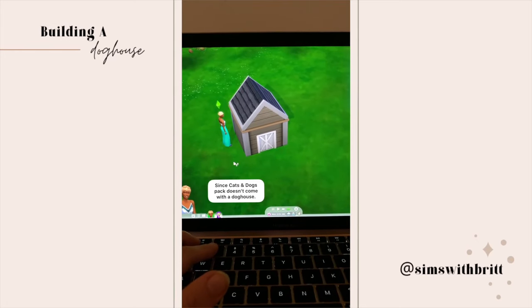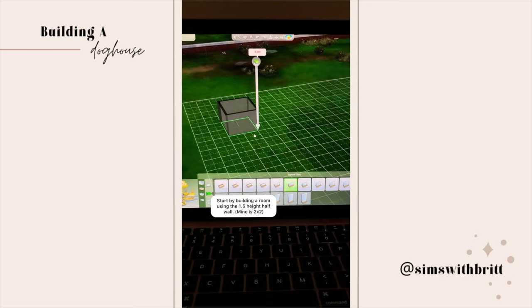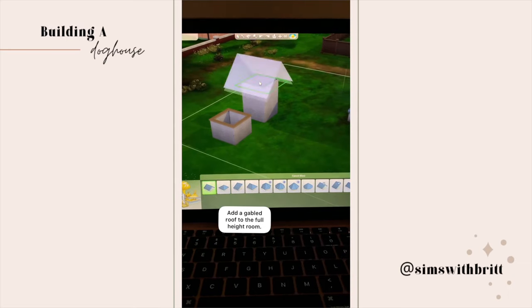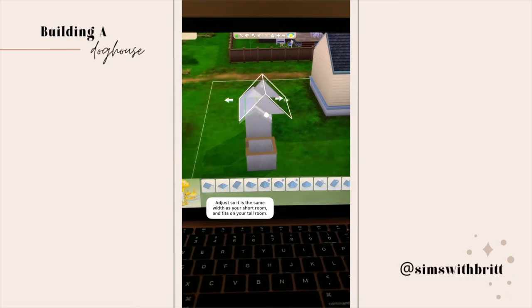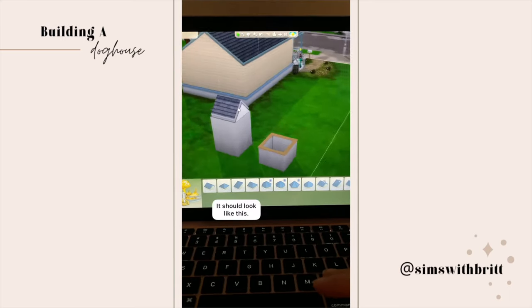Since the Cats and Dogs pack doesn't come with a doghouse, today we're going to make this simple one. Start by building a room using the 1.5 height half wall, then in line across from that draw the same size room with regular height walls. Add a gabled roof to the full height room and adjust the size so it's the same width as your short room and fits onto your tall room.